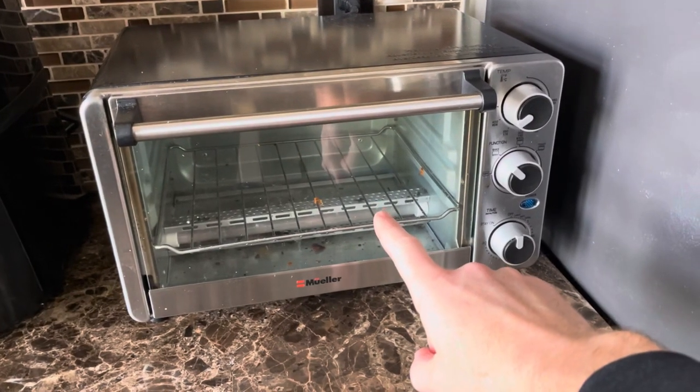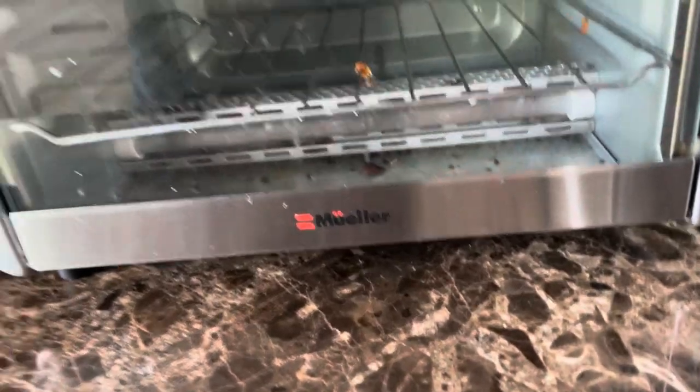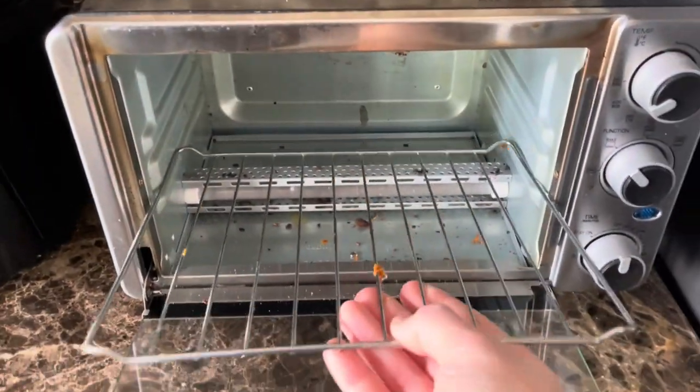Hey guys, just a quick video on how to clean your toaster oven. This is a Mueller toaster oven and it was time to clean it. You can see inside that it's pretty dirty — it's got stuck-on cheese and food.